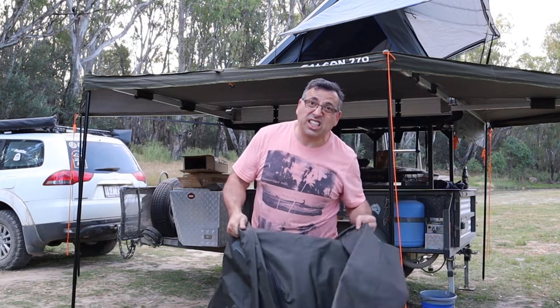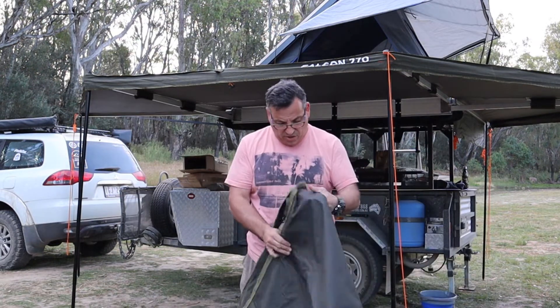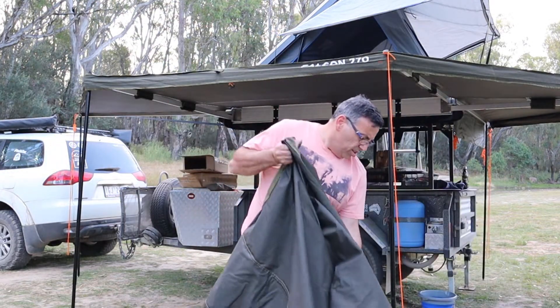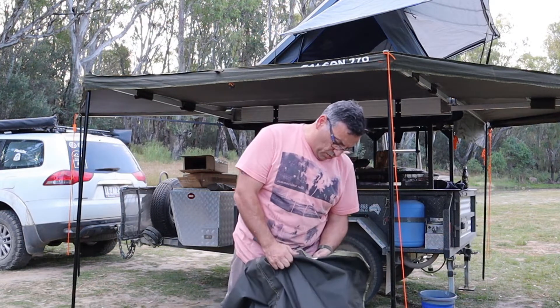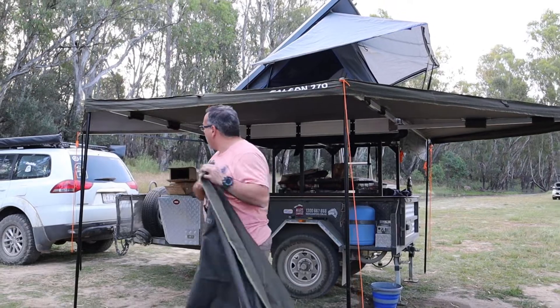As you can see, this is actually brand new out of the box, so we're working it out. There's two pieces — don't quite know which piece is which. I'm guessing A goes at the front.